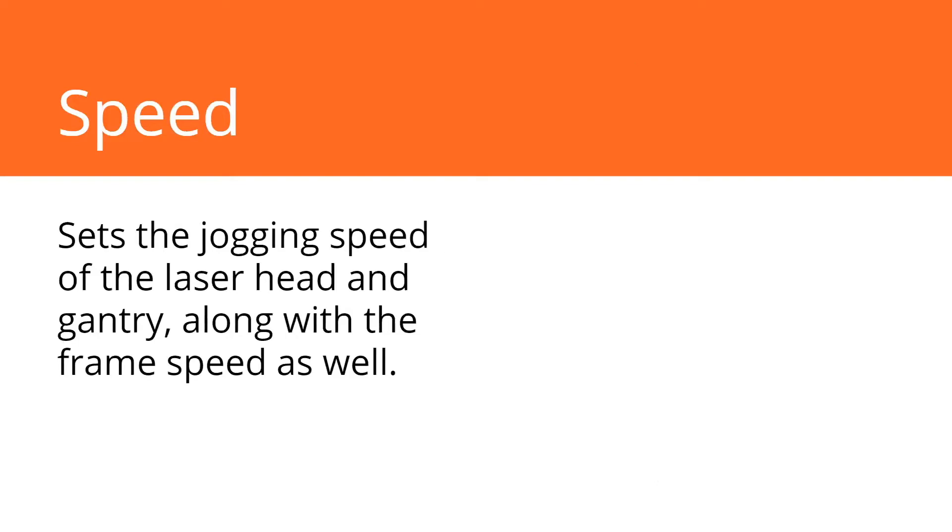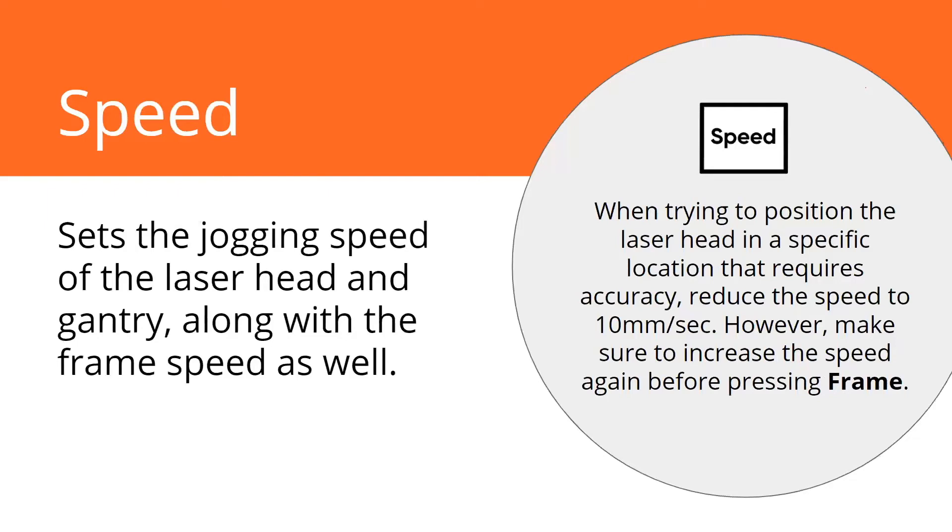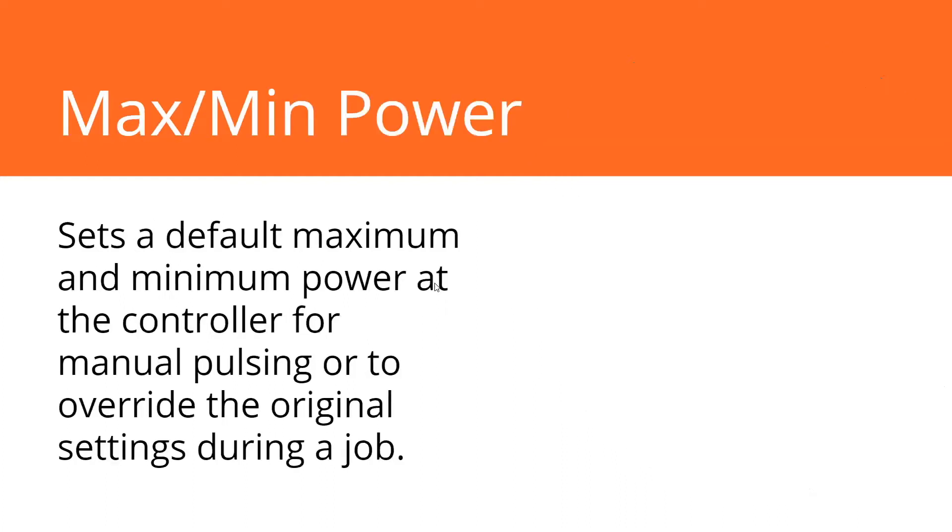The speed setting sets the jogging speed on the laser — how fast you're jogging around — but it also sets the frame speed. If you're trying to set your origin point in a very precise location and you're jogging at full speed, you're going to overshoot that origin point. Go into the speed and turn it down; 10 millimeters a second will give you some control. However, make sure when you're done setting that origin point you turn it back up — 200 or 300 millimeters a second is a good speed to keep it at. Because if you press frame and it's still set at 10 millimeters a second, you're just going to watch it frame your job at a crawl.